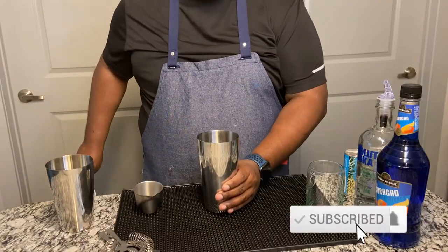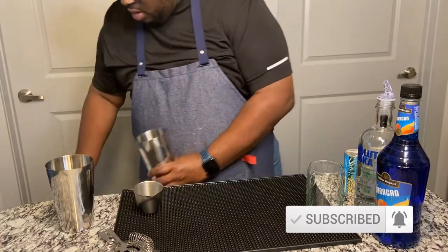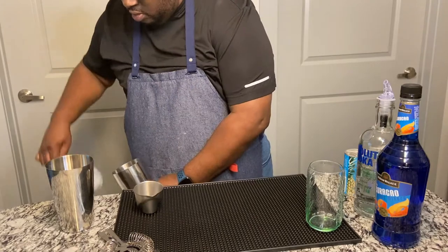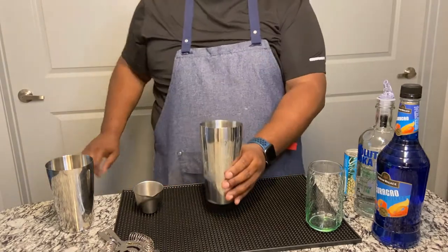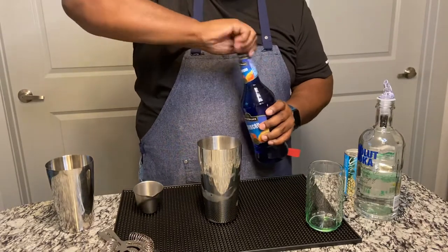First thing you do, you will pull up your mixer with ice. Next is one ounce of Blue Curacao.